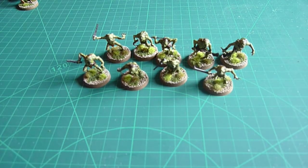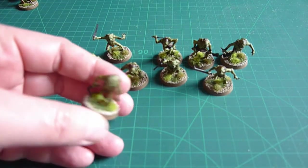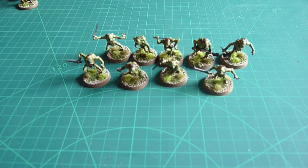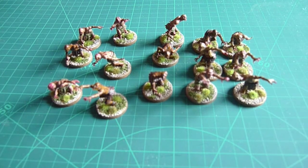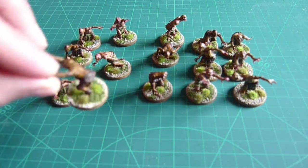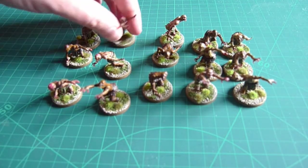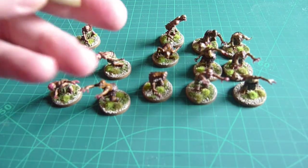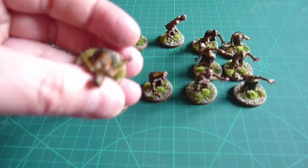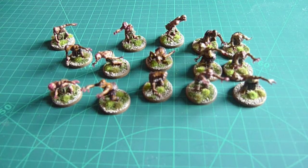Yeah, it looks nice — it's a bit of a wash with green maybe, but we've got different textures and different colours on there, it's not a bad job. The second batch really is the zombies and I'm quite pleased with these. Not being massive green on green like they were, it just somehow makes the different textures and different colours stand out, even to the point where I think there's just a bit more framing for the figures.